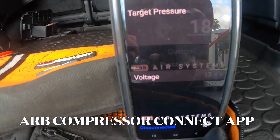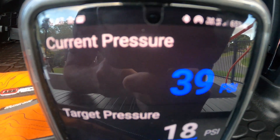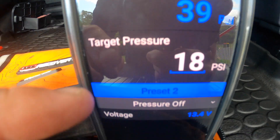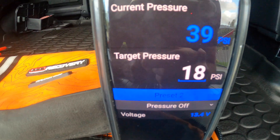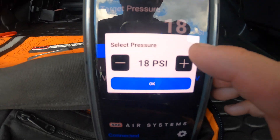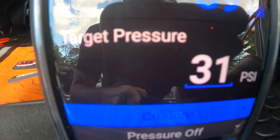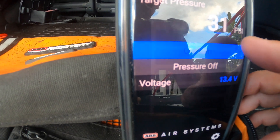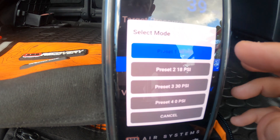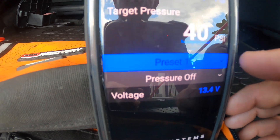When you connect the app it pretty much connects straight away. The top one is current pressure. The next one down is target pressure — you just click on that and set the pressure that you want, you can go plus or minus, then press OK. The next one down is where you can preset pressures — you can just put whatever pressures you want on it.